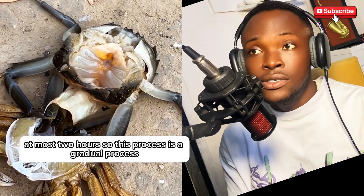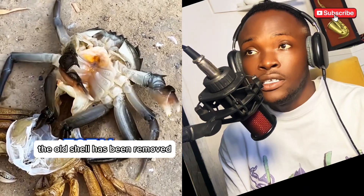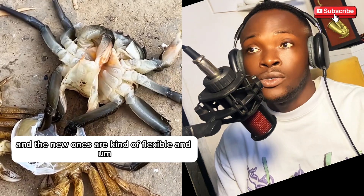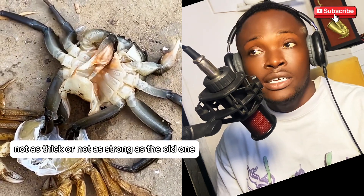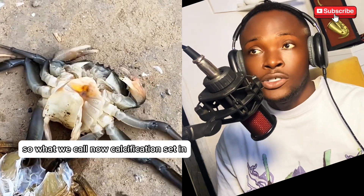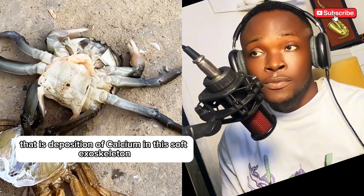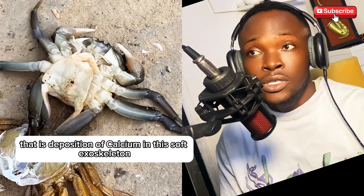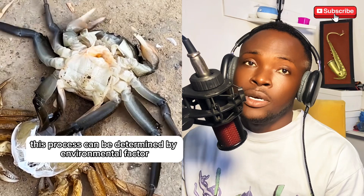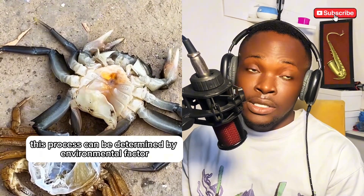As you can see right now, the old shell has been removed and the new ones are flexible and not as thick or as strong as the old one. What we call calcification then sets in — that is the deposition of calcium in this soft exoskeleton that has been formed.